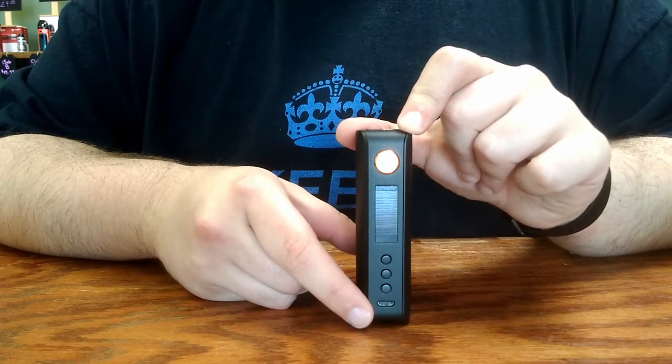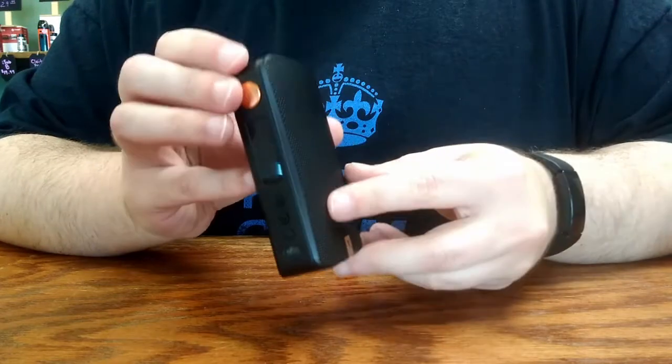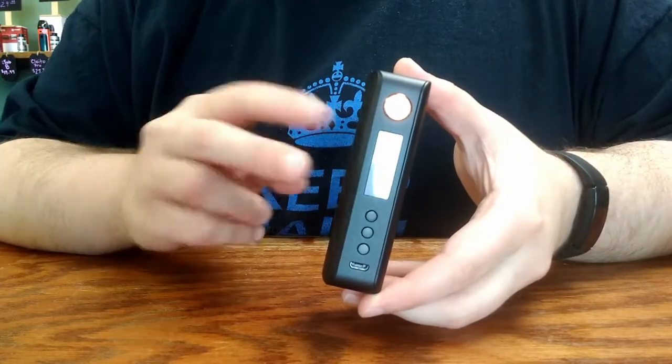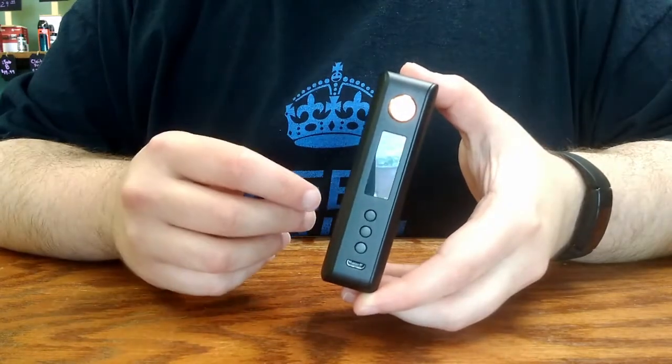If you do choose to charge this device by micro-USB, be aware that it is a two-cell device, and so when charging by cable, you're going to want to rotate your batteries every time you recharge it, although best practice would be to get an external bay charger.